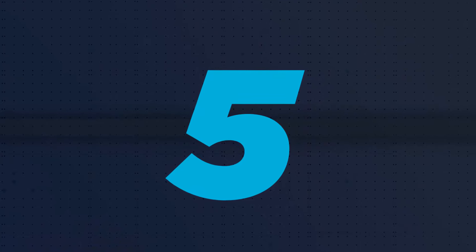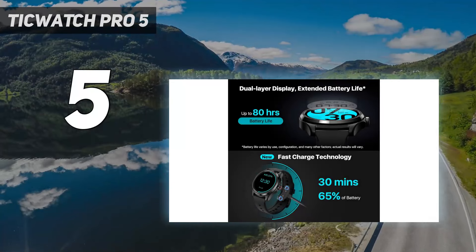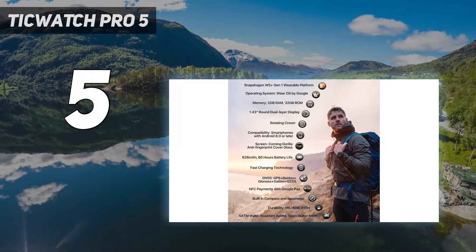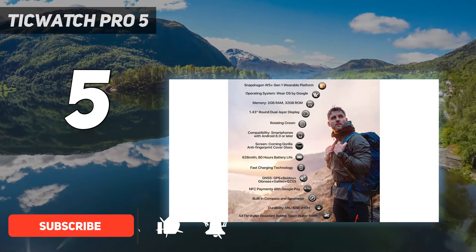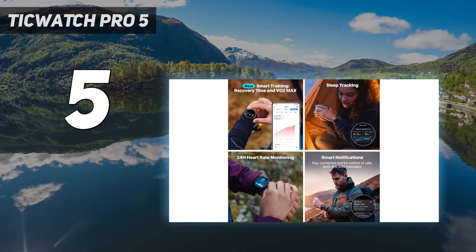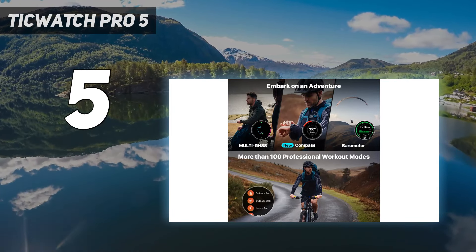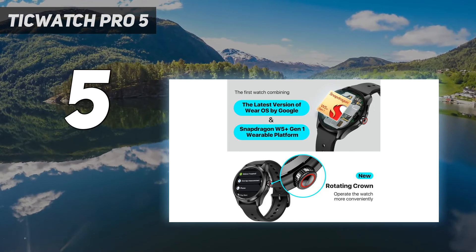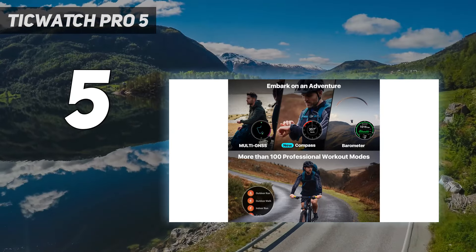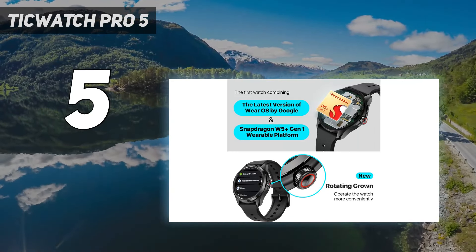Starting at number 5: the TicWatch Pro 5. The TicWatch Pro 5 is an excellent all-rounder and an outstanding Pixel Watch alternative. It has a lot going for it. It uses the mighty Snapdragon W5 Plus Gen 1 processor, so performance is good in our tests. It also offers up to 80 hours of battery life and very accurate fitness tracking metrics. It looks great on the wrist too. With 7000 series aluminum plus high-strength nylon with fiberglass, it's safe on the most rugged of trails.